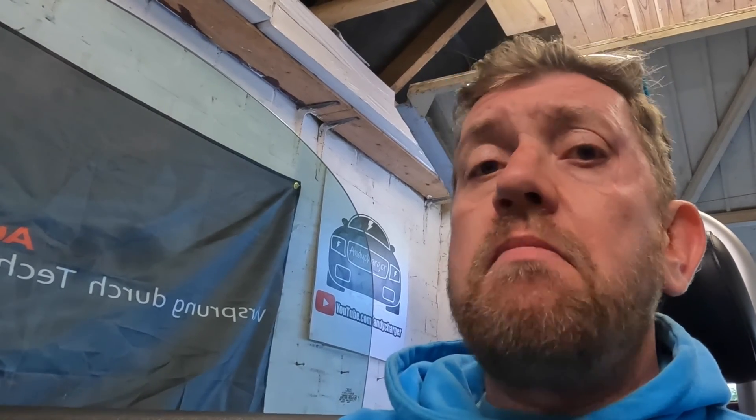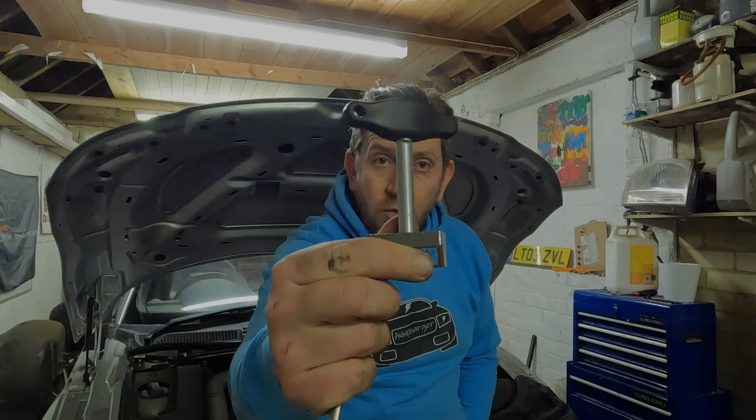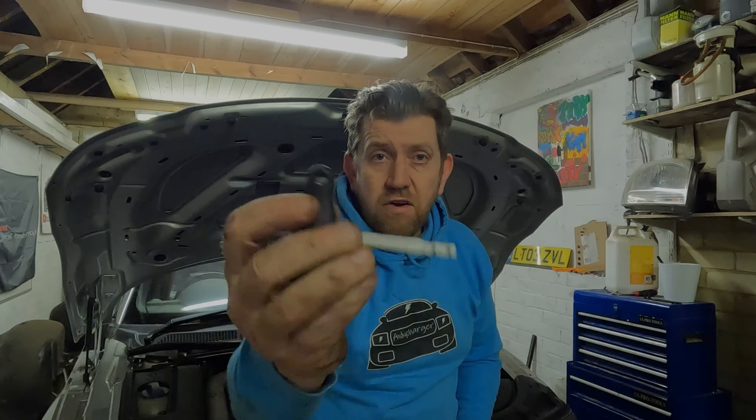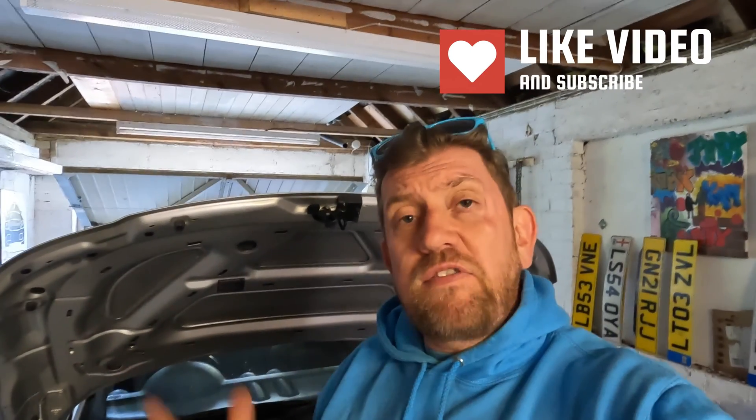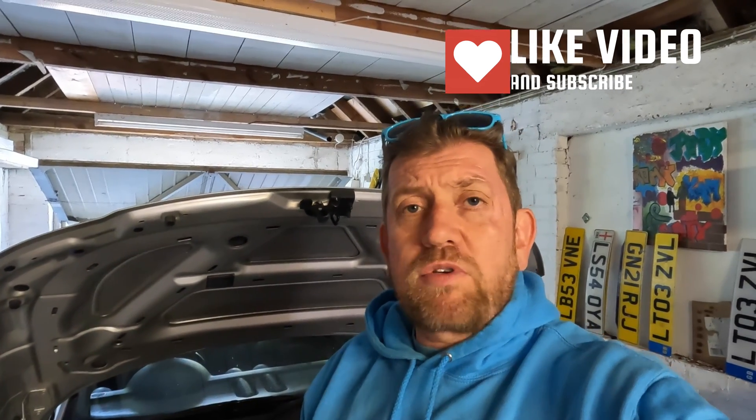That is how I would diagnose any faults with coil packs on an Audi TT Mark 1. A very simple tutorial on how to remove coil packs with just a coil pack removal tool and an electrical disconnector tool. Hopefully you found this video useful — if so, please give it a thumbs up and consider subscribing to the channel where you'll find a whole host of content on the Audi TT Mark 1. Thanks for watching, see you soon.